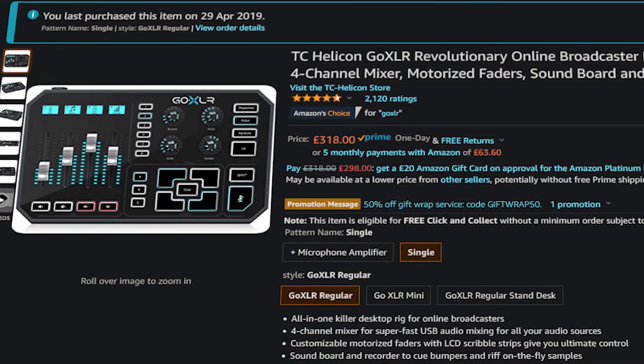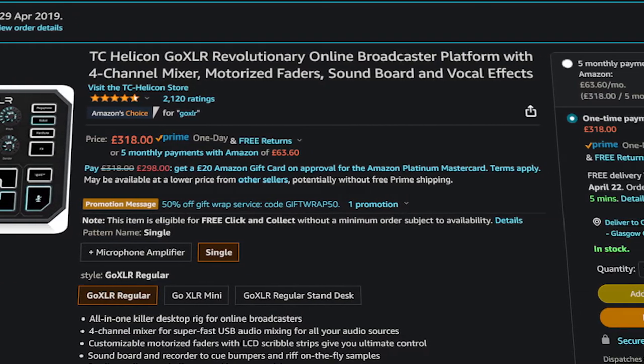Audio mixers have become a staple for live streaming and they're not exactly cheap. A GoXLR these days is around £300 and while it's a bit gimmicky and definitely not bottom of the barrel, I found it pretty difficult to find a good quality, cheap mixer.